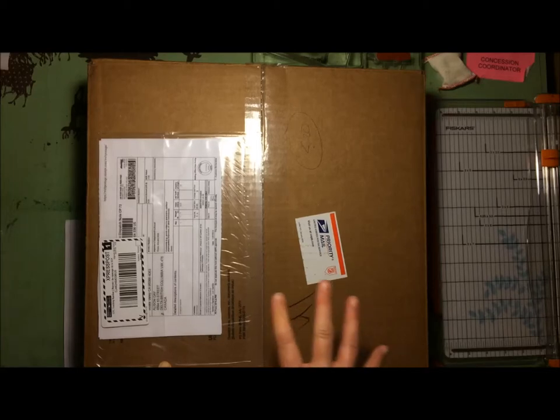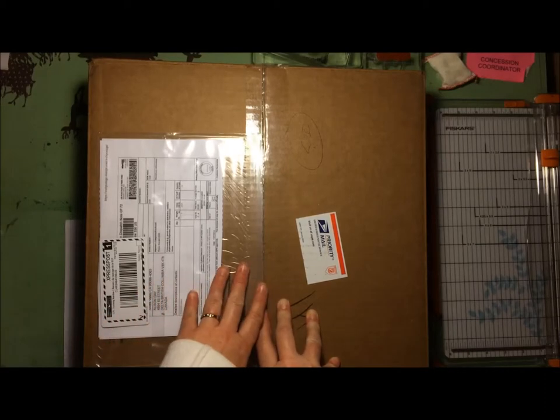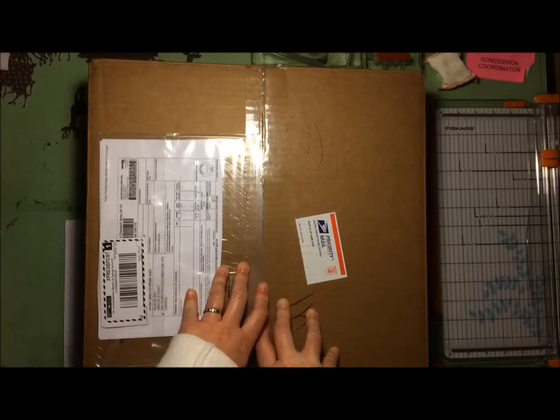I haven't made a single layout in probably about six weeks. I'm very much missing it, and I'm hoping to make some layouts with this box. The reason I brought this up is because inside this box is one of the reasons I am such a big fan of Gossamer Blue.